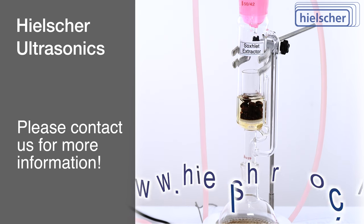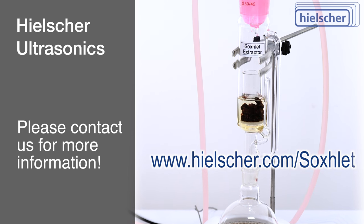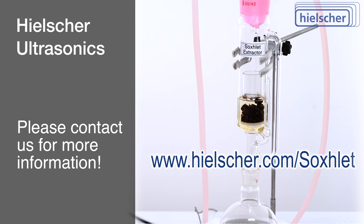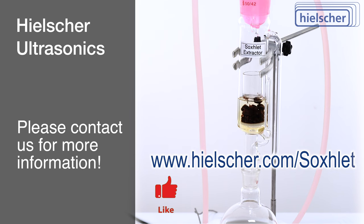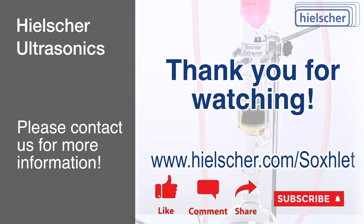For more detailed insights into Soxhlet extraction and its applications, visit our website at keelsher.com/soxhlet, or contact us for further information. Subscribe to our channel for more educational content. Thank you for watching.